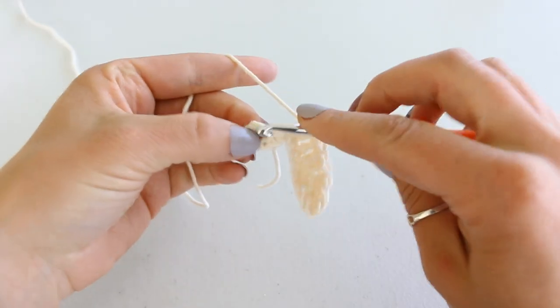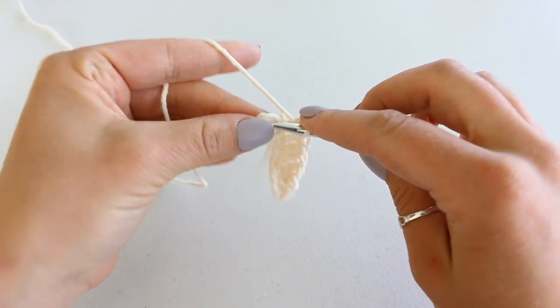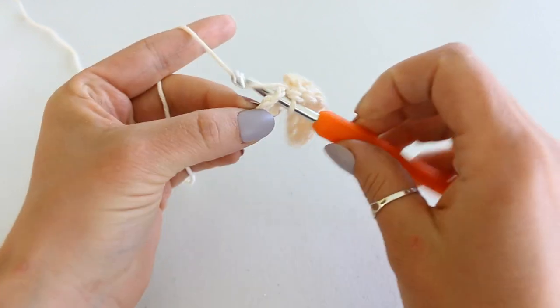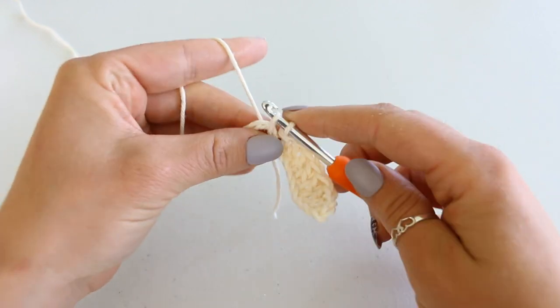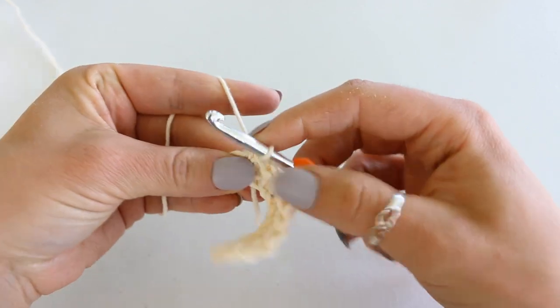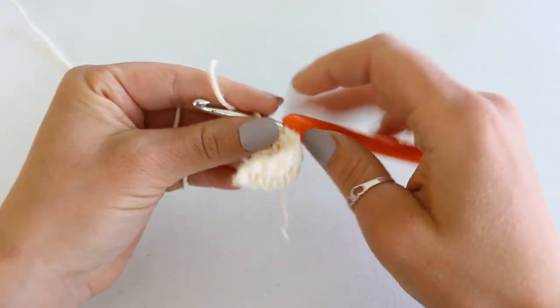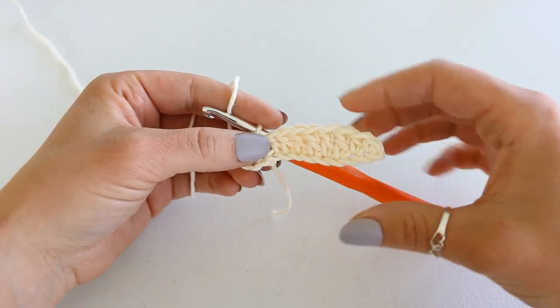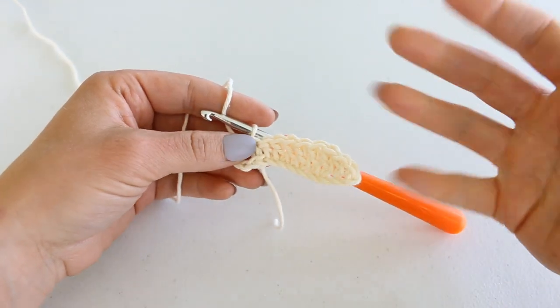Now we're going to single crochet into the ring we made at the beginning. Insert your hook into the center of the ring, grab your yarn and pull up a loop, yarn over and pull through both loops. Now chain 9 and repeat exactly what we just did — we're going to do that four more times for a total of five legs.